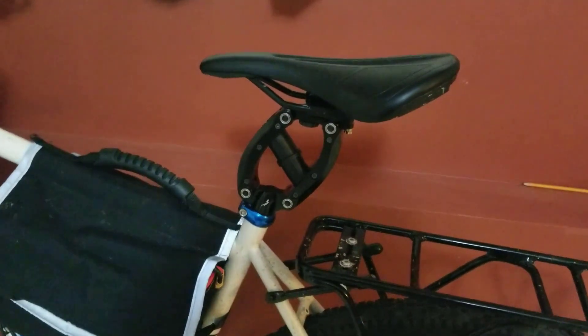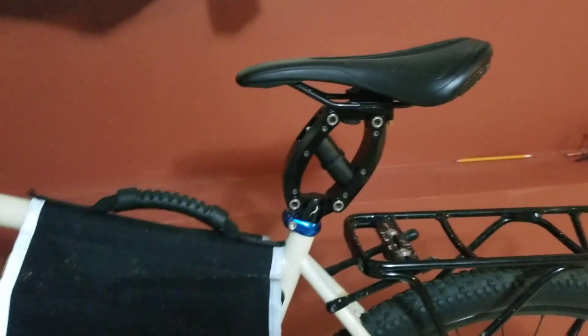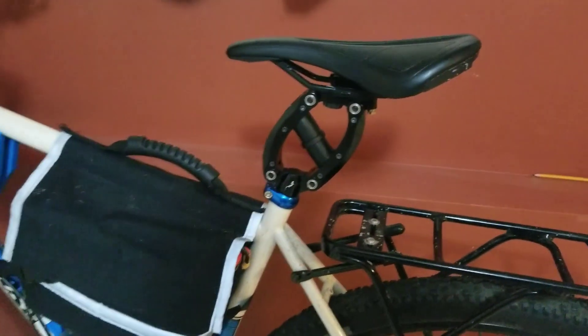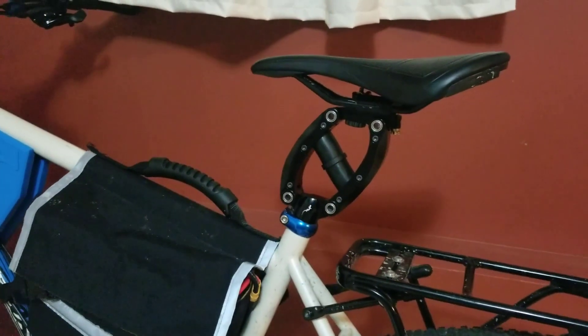That makes me think that most people — the average person that wants to ride an e-bike and do commuting, haul cargo, use racks, go touring, or do light trails — could get away with something like this to make the bike more comfortable.